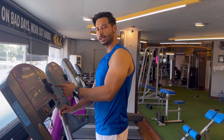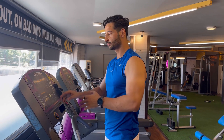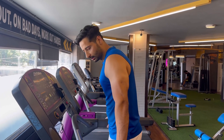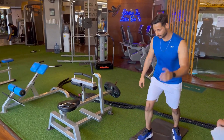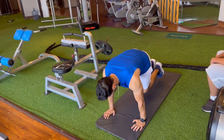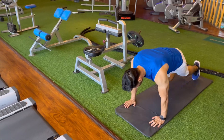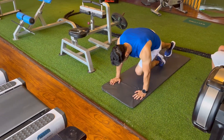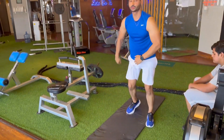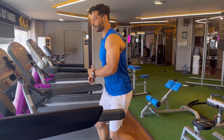You have to do 1 minute running, then you will slow down and get to the treadmill. You will do 30 seconds of mountain climbers, 30 seconds of rest, and then again 30 seconds of mountain climbers.